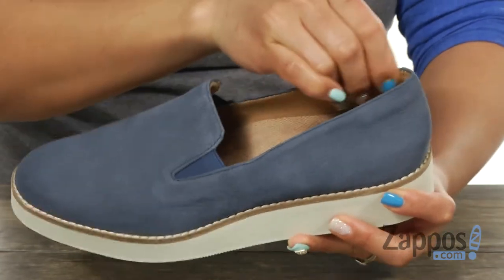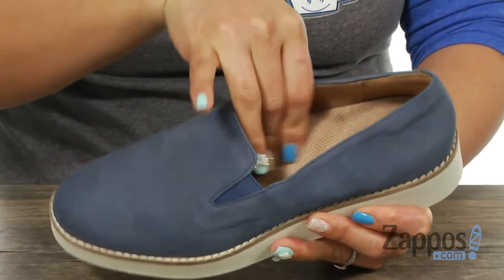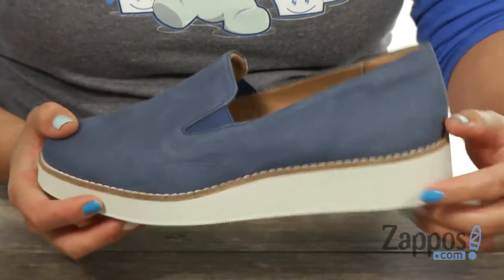And you can slip into it easily. There's some padding around that collar as well, and the inside has this cushioned footbed that's going to give you maximum support. You also got nice arch support in here. It's going to sit on top of this durable outsole that has tons of traction. And what's cool too is that you're going to get a little lift with that midsole. Whistle while you work with this pair from Slocky.